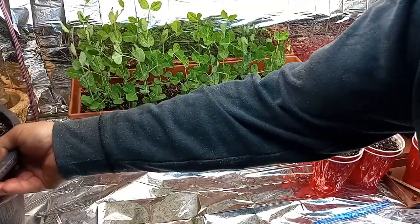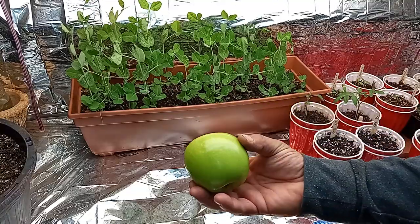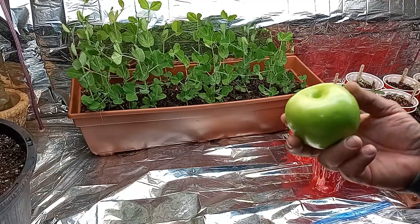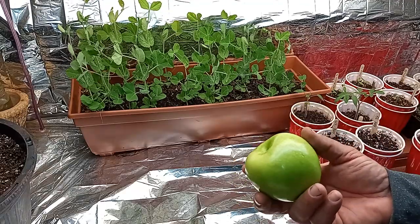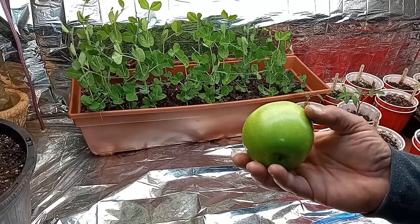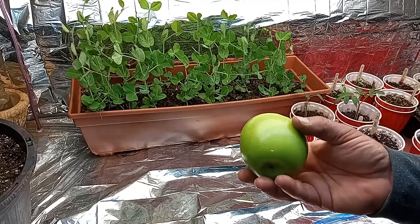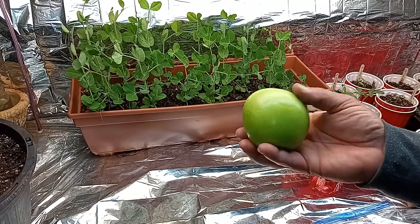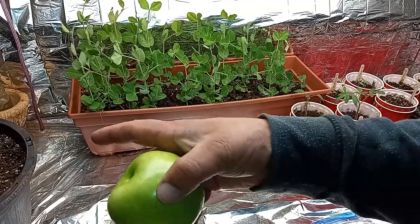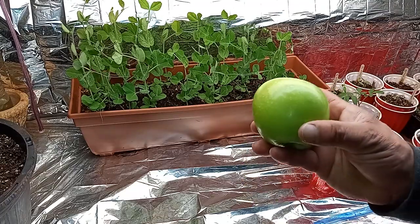Without further ado. Now what you're going to need is obviously going to be an apple. I'm going to say a few things about apples before somebody does down in the comments, because I know they will. Just because you go to the store and buy a Fuji, a Honeycrisp, Granny Smith, or any of the other varieties out there, it doesn't mean that the seeds you germinate and grow into a little apple tree are going to actually produce that apple.